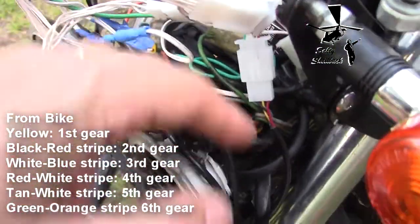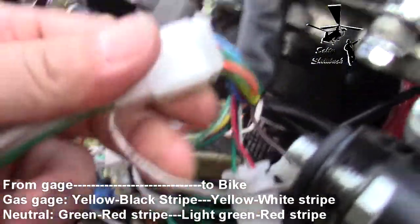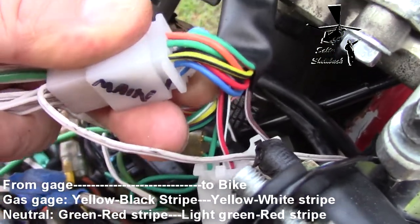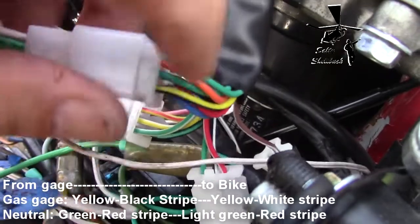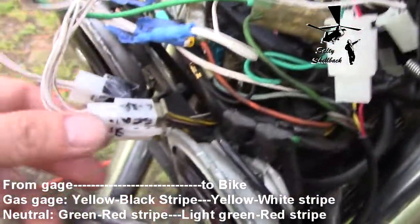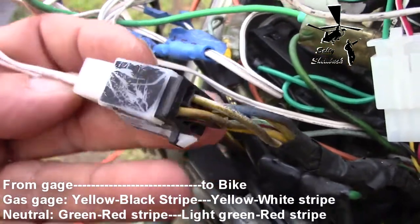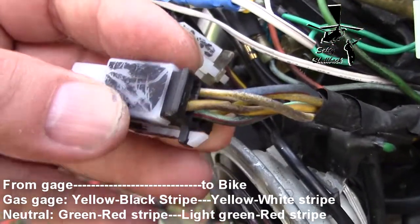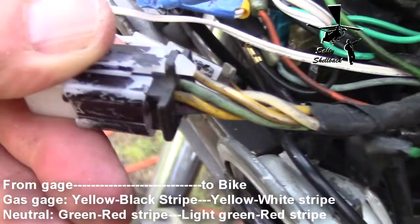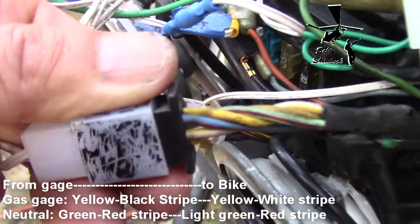The other thing that was kind of confusing that I had to trace out is not neutral but the gas. On the main plug it says oil is some other color, but your gauge might say purple. On this one it's yellow with a black stripe on the main plug of the gauge — yellow with black stripe is the gas gauge, or the resistance wire to the gas gauge. That goes to a black plug, and the gas wire on the bike side is yellow with a white stripe — not to be confused with white with a yellow stripe. Yellow wire with a white stripe is the gas, if you have a gas gauge on your bike.